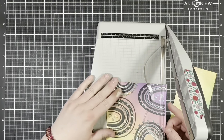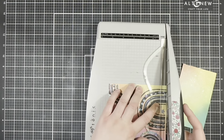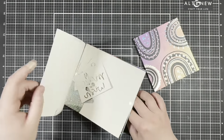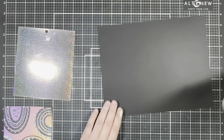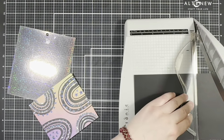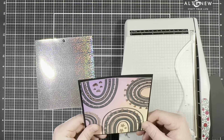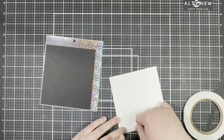Next I'm going to go ahead and trim down my panel. Then I'm going to bring in a holographic paper pad and some black cardstock and create two additional layers for my card front. I'm going to eyeball about an eighth-inch border around each piece — I tried to measure it but didn't end up with a perfect square, and honestly I didn't feel like dealing in sixteenths and eighths, so I just went with my best guess.